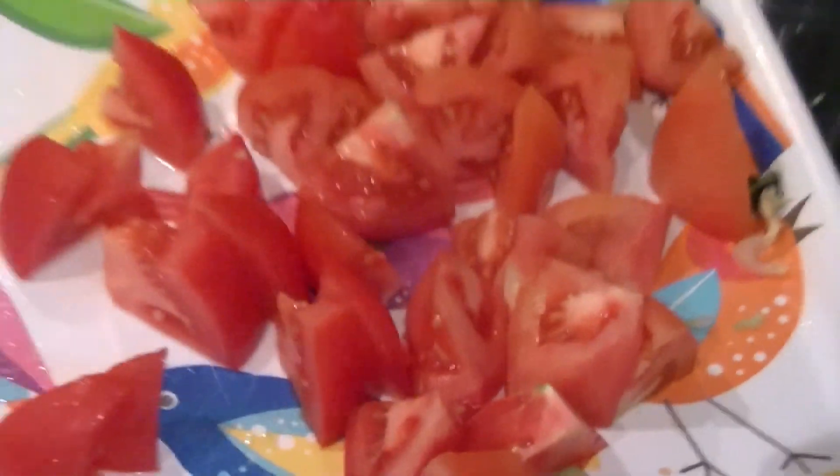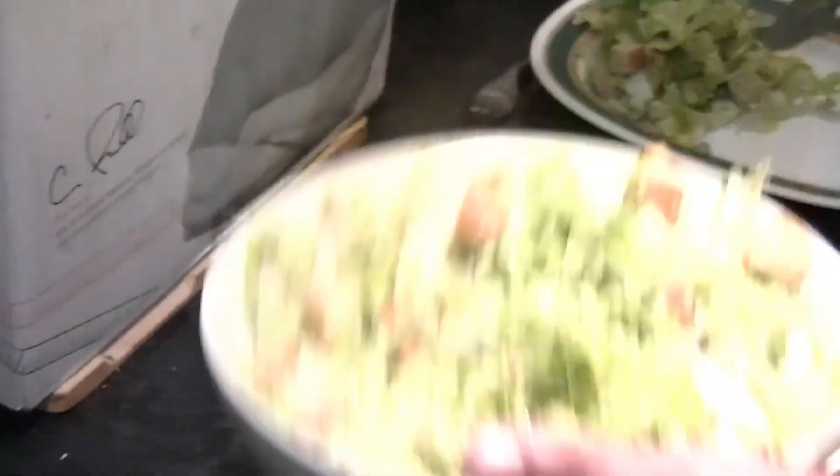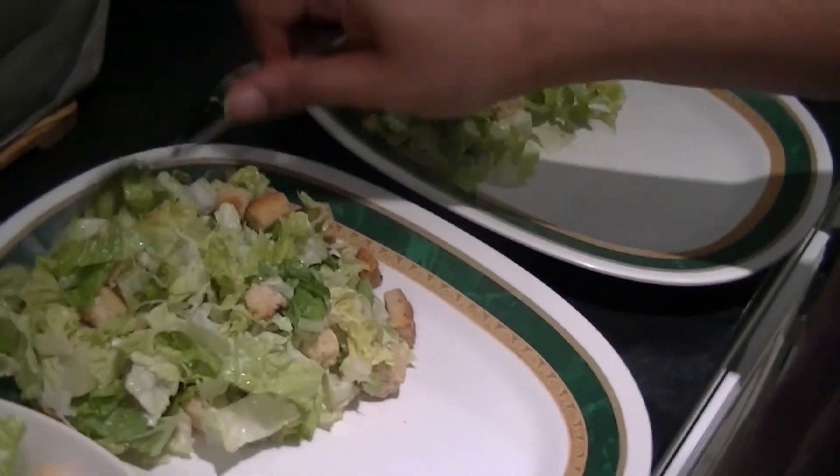We've also got the tomatoes — I forgot to mention that. Last but not least, salad. We've got the spuds, we've got the chicken. Should we just dish it all out first? We're going to dish it out first — it's just going to be quite quick, shouldn't take us too long.